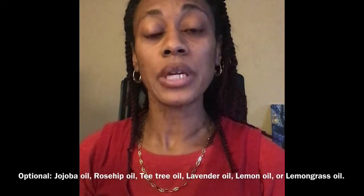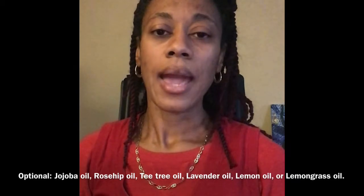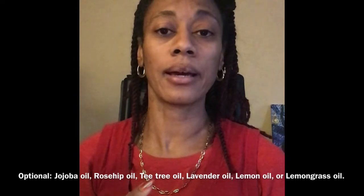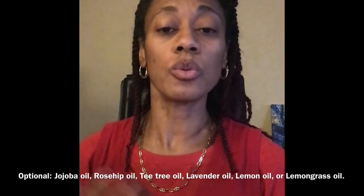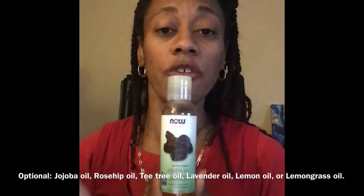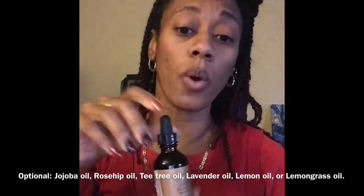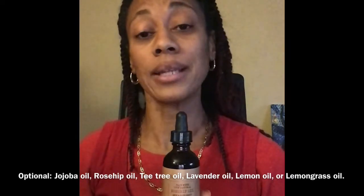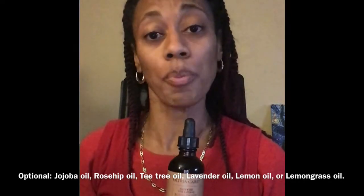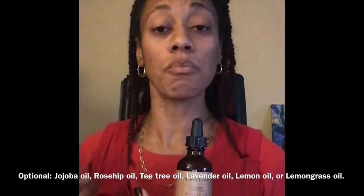Next, you want to cream together the baking soda, the coconut oil, and the arrowroot powder until it makes a creamy paste, kind of like butter. If you so desire, you can also add in jojoba oil to moisturize and rosehip oil as well. I add these ingredients because the arrowroot powder and baking soda will pull away some of the moisture from your skin.